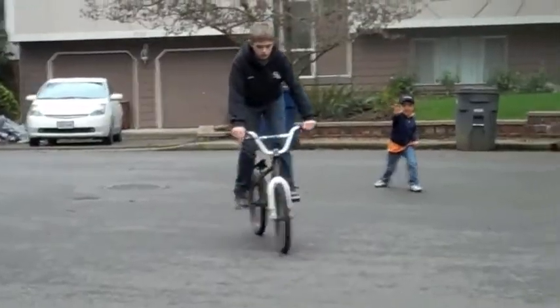Oh, anyway. Our final trick of the day, this is called The Backflip. Here he comes.